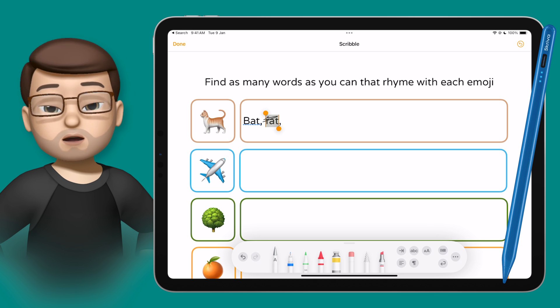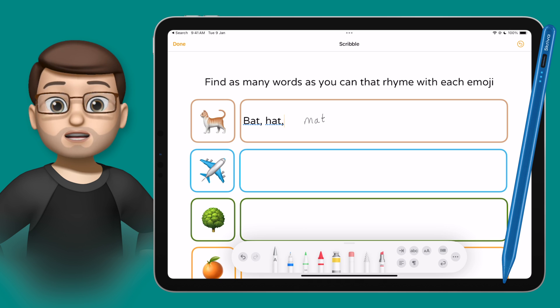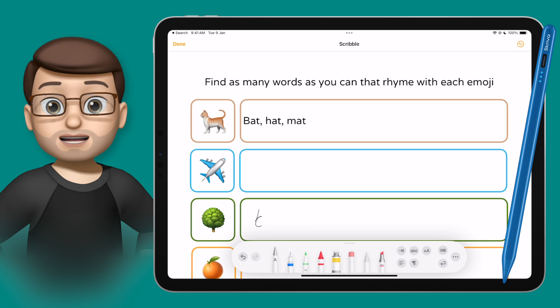So when I use that, all I have to do is start writing using my Scriver Stylus anywhere I like and it will convert that writing into text just like this. If I make a mistake or change my mind I can simply cross out the word just like on a piece of paper, but rather than it being scribbled out in my book and looking untidy, the Scribble tool will simply delete that word for me.